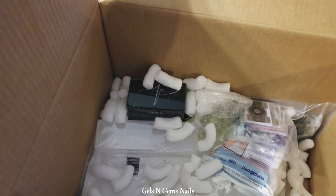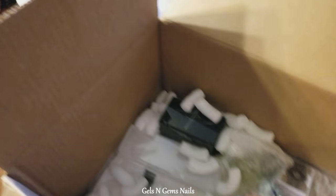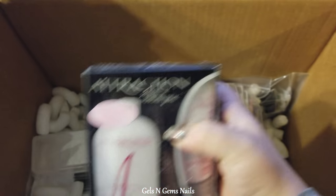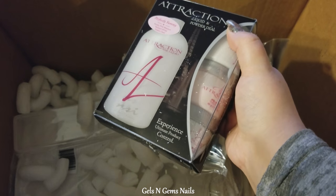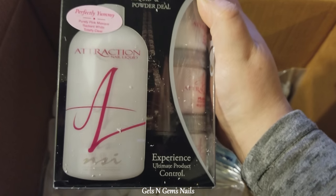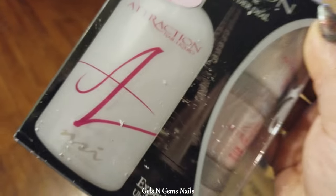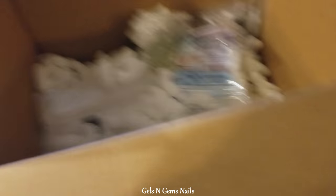This is NSI primer. I also ordered an NSI kit — the deal they were having was buy the powders and get the monomer for free, so the whole kit together was around thirty dollars. I'm not sure if that's a great deal since I'm not used to buying acrylic systems, but I've heard their clear is really clear and it's a good system with really good monomer, so I'm going to try it out.